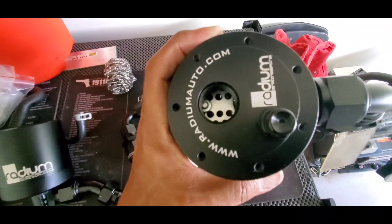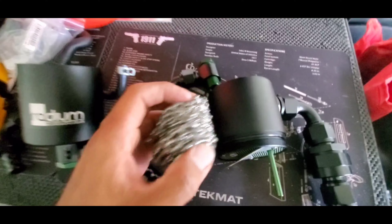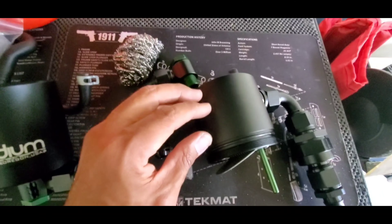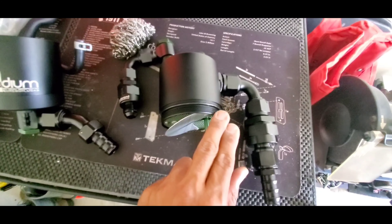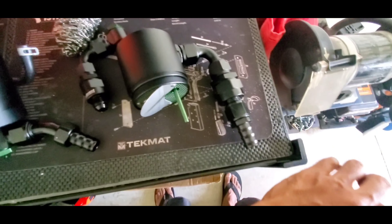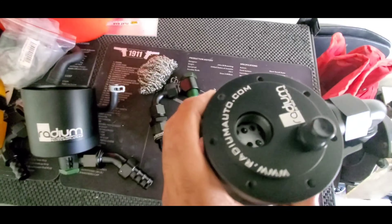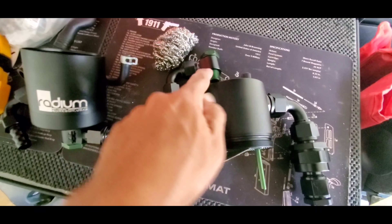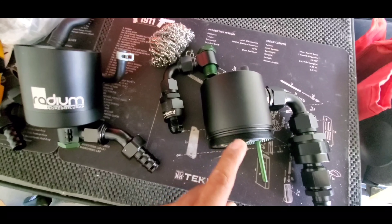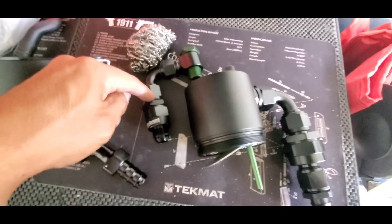On top there's stainless steel mesh that's super densely packed — I shoved everything in there and had to hold the plate down while screwing things together. It does provide a little restriction, which is intentional, so that at low loads and idle the gases exit out here. I may add another catch apparatus to collect that so nothing spills under the car. There is a restriction on this side on purpose because this side goes toward the turbo inlet in front of the compressor.